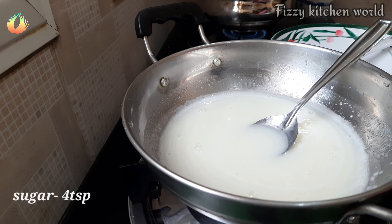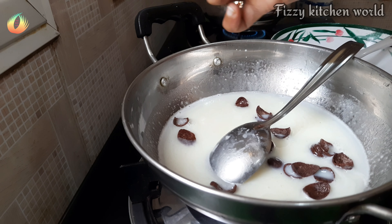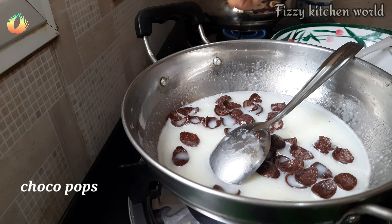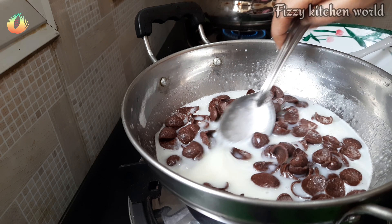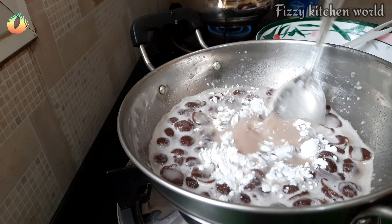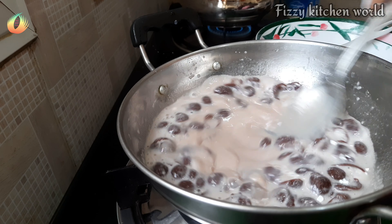We will put cream in a cup. We will add a little more than 1 tablespoon of cornflour and mix it in.